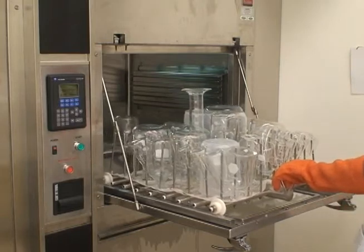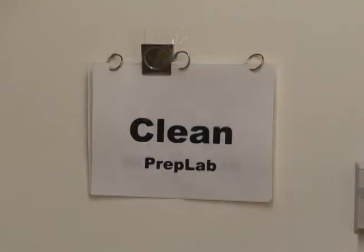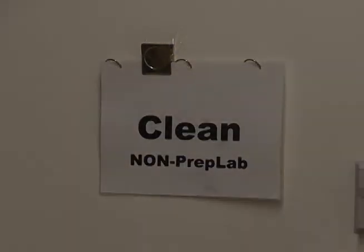Wait a while for the dishes to dry off and cool down a bit, and then you can unload. In the case that you use the same dishwasher for multiple labs, you should have a system to indicate what goes where. For example, we use a sign that can be flipped to either prep or non-prep labs.